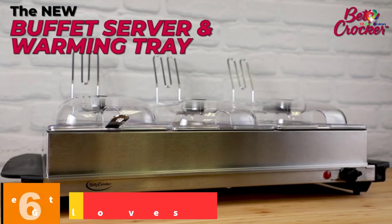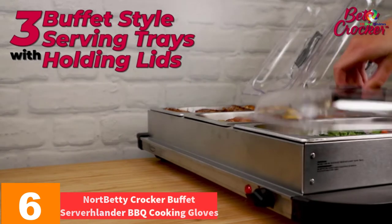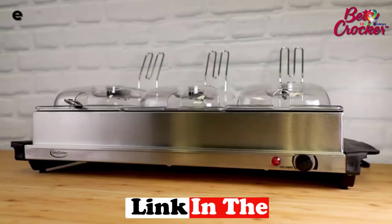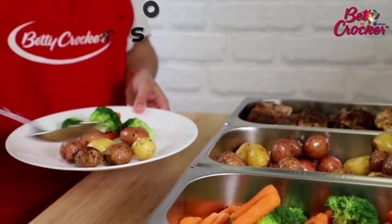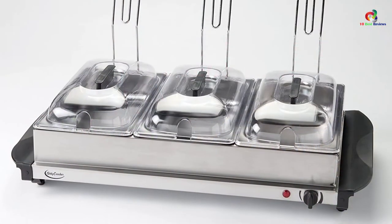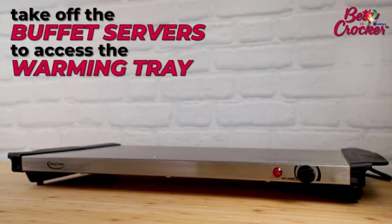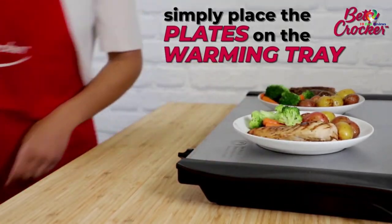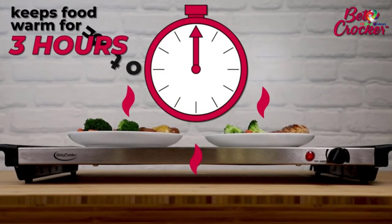At number 6, we have the Betty Crocker Buffet Server BC-1586CY. This one from Betty Crocker combines portability and performance to give you a remarkable serving experience. It features three separate buffet trays with removable see-through lids, allowing people to see the contents before they taste them. With an easy control dial, it is simple to control temperatures when warming various dishes. The three serving vessels have a capacity of 2.5 quarts each, providing ideal capacity for serving about four persons. The design also features an integrated spoon notch and lid for convenient serving.